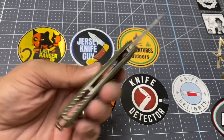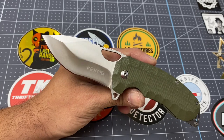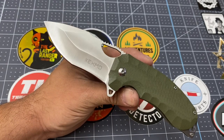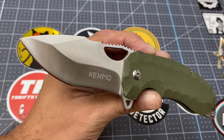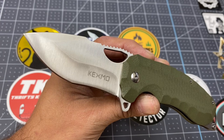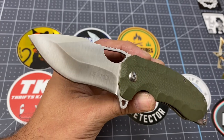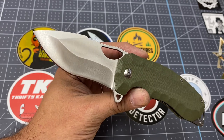Hi guys, Knife Detector here. I have been taking a closer look at the Kexmo. It is a pretty good knife. One of the first things that attracts me to a knife is the beauty of the blade. Look at that beautiful blade, guys. Look at the grind on that blade. That is a type of grind you're not going to find on a lot of budget knives, and that's what the Kexmo is.